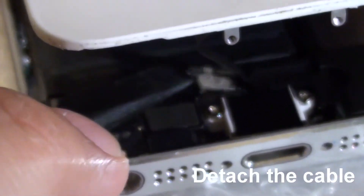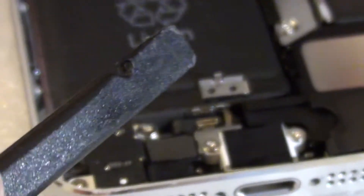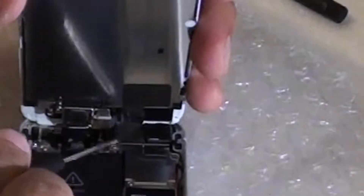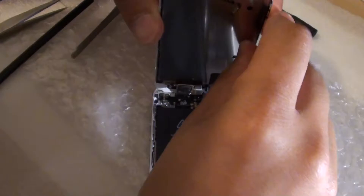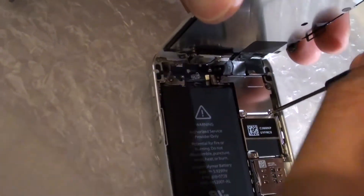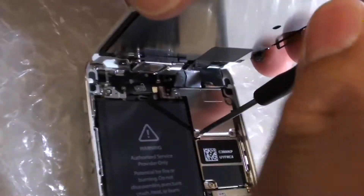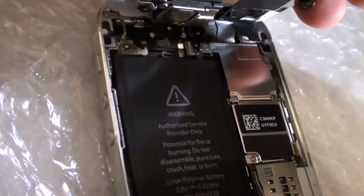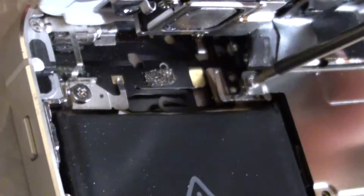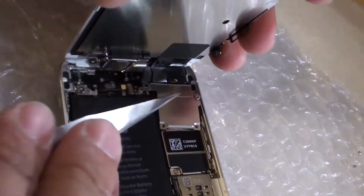Pry out this metal clip and once you pry it out you can move the screen upwards. From here you need to remove the four screws of the metal plate — there is one on each corner. Make sure you remember the screws as they have different sizes, so when you put it back make sure you put back the right screws.